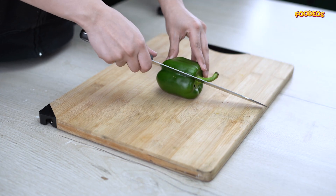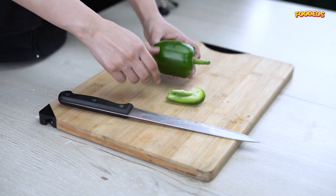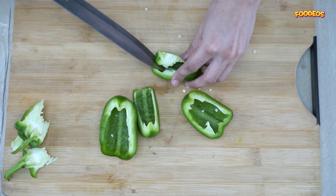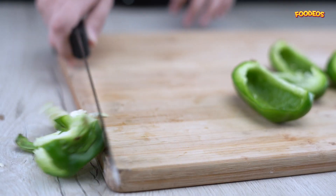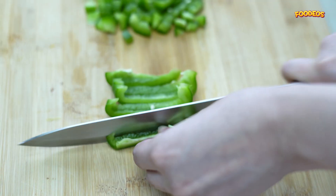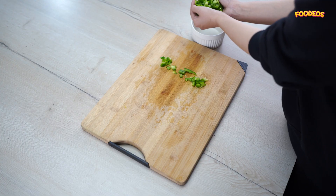Start by cutting some capsicum. De-seed them and cut them in thin slices. Then dice them finely and evenly and set aside.